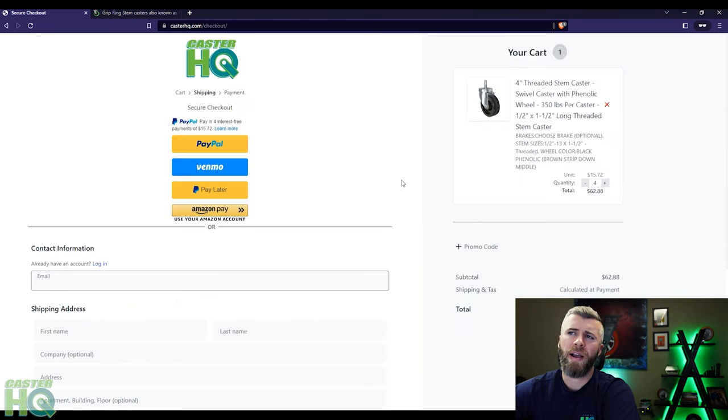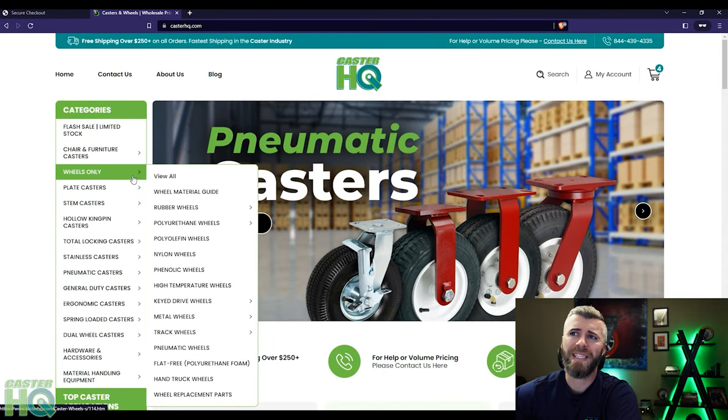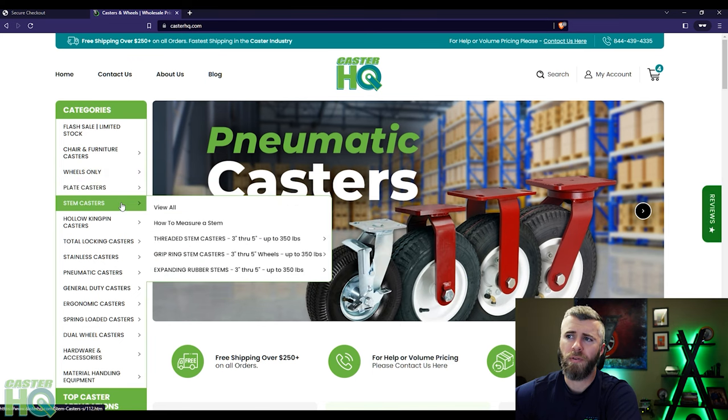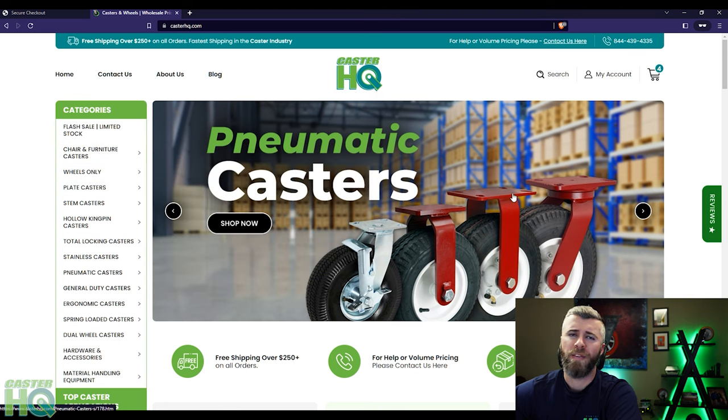So that's how you find the casters after you measure the mounting device, whether it's a plate, a grip ring, a threaded stem, or whatever it may be. We wanted to make sure we simplified it so our customers can easily and quickly find the exact caster they're looking for by the plate size or the stem size. If this video helps, please give it a thumbs up, and if you haven't already, please hit that subscribe button. If you have any questions, concerns, or comments, make sure you comment below and I'll get back to you as quickly as possible. Thanks again for watching.